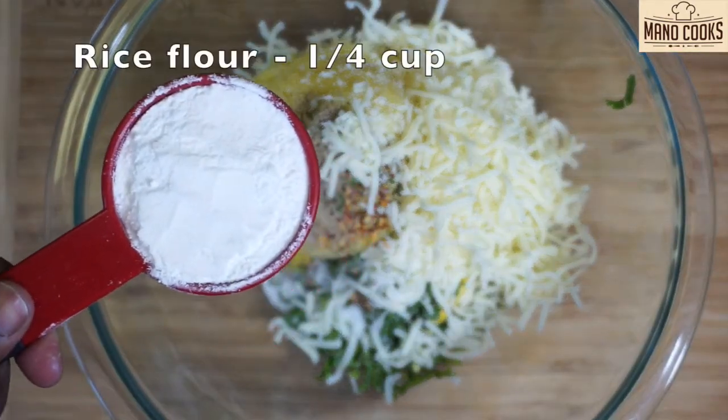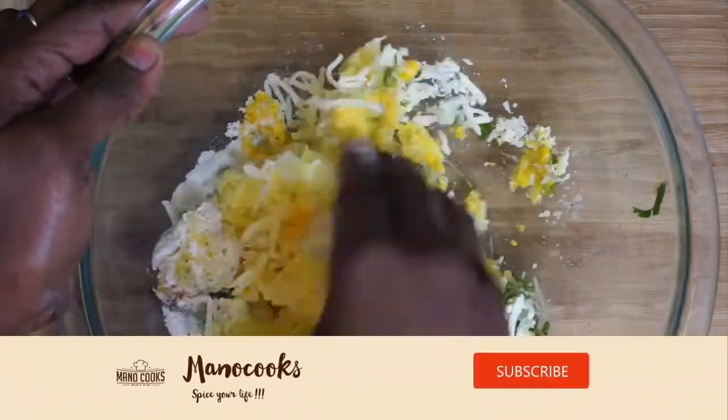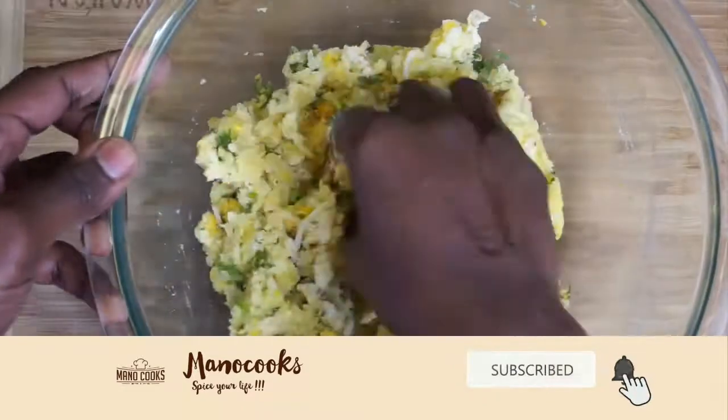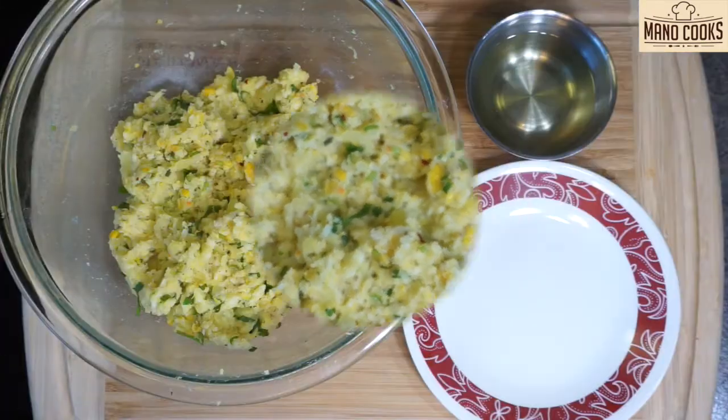Now add quarter cup rice flour for binding. Let's quickly mix everything well and prepare the corn fritters mixture. If your mixture is loose you can add 1 tablespoon rice flour and mix again. Our mix is ready right now.